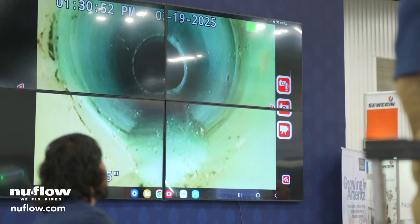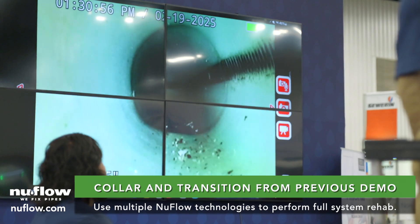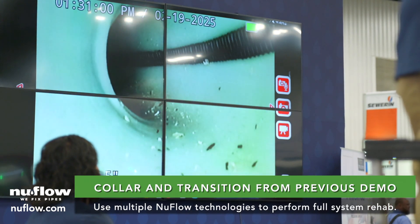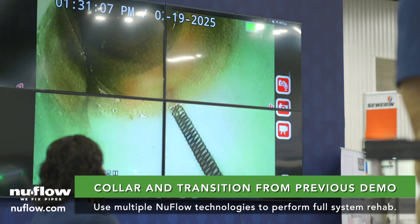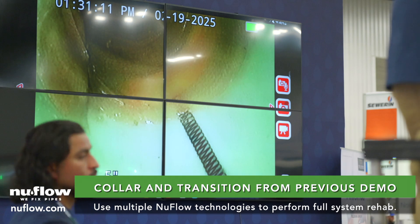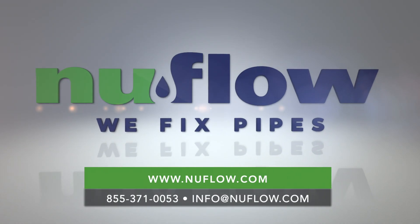There's the two-inch waist arm. Keep going down. There's the seam of the connection collar there from the connection collar we did before — that's the two-on-four. There's the actual connection to the main line, and there is the four-by-six transition liner from yesterday's offering of the four-by-six transition liner. Multiple technologies for total system rehabilitation.